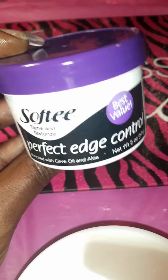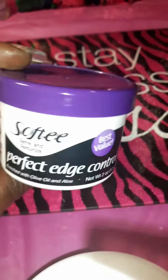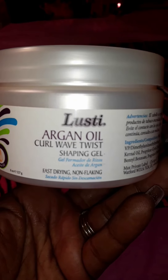The main reason I got it was to use it when I do twist or braiding — doing box braids or something like that, or twisting my son's hair. I also picked this up because they have 4C hair and they like to keep it twisted, so I thought I would test this one out as well. It's by Lusty.